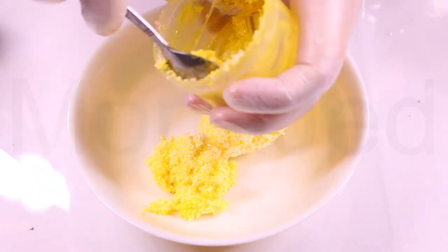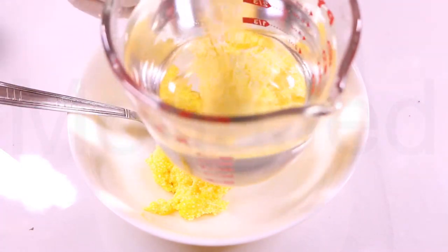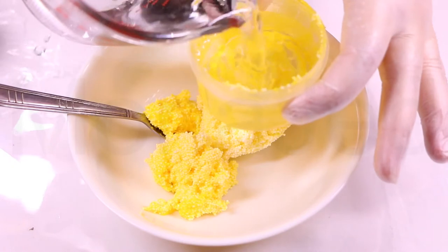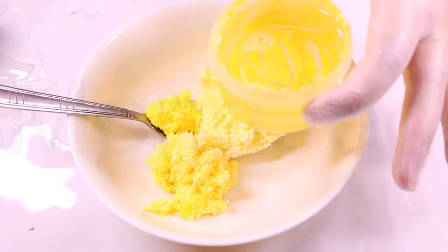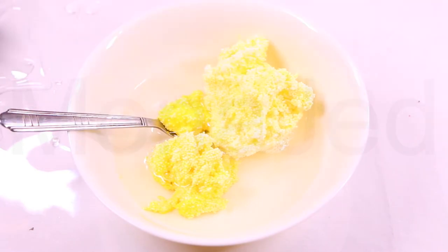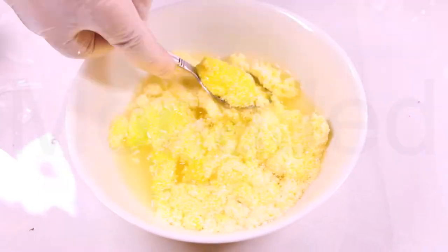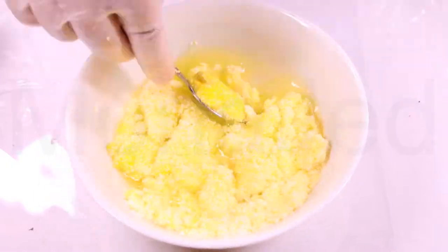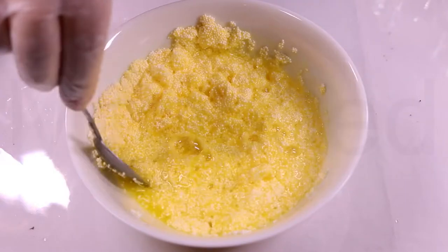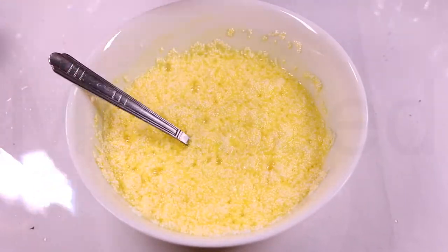I'm going to be using the container the foam clay was in as a measuring tool from now on. You have to add hot water — it cannot be boiling. If you see bubbles on top, let it cool down just a little bit. Mix it very well so that it goes into every crevice of that foam clay. Then leave it for about 10-15 minutes. As you can see, this mixture has kind of expanded — this is what you're actually looking for.